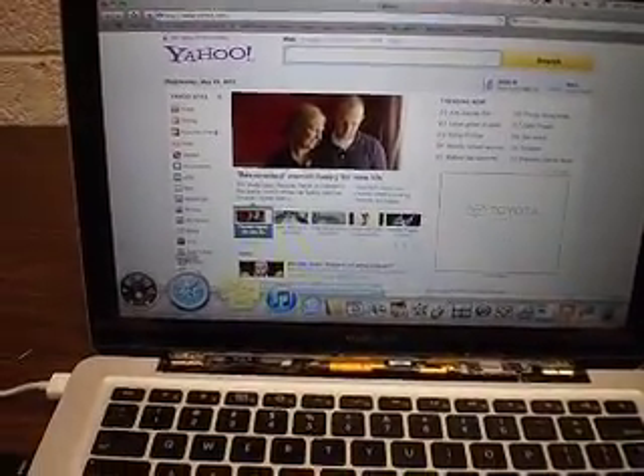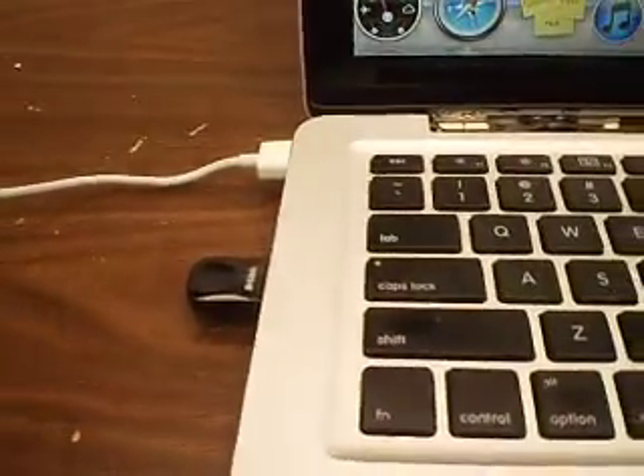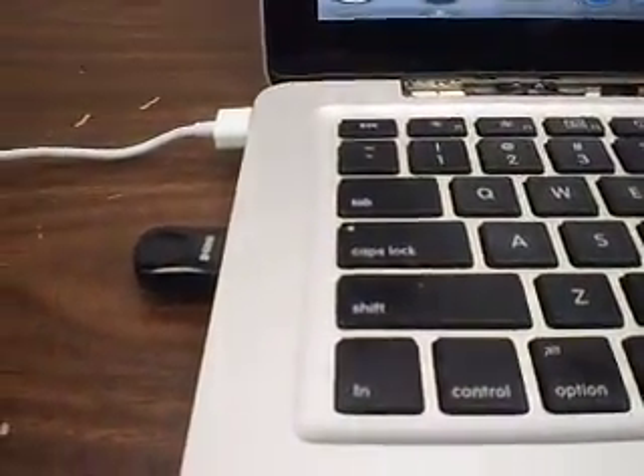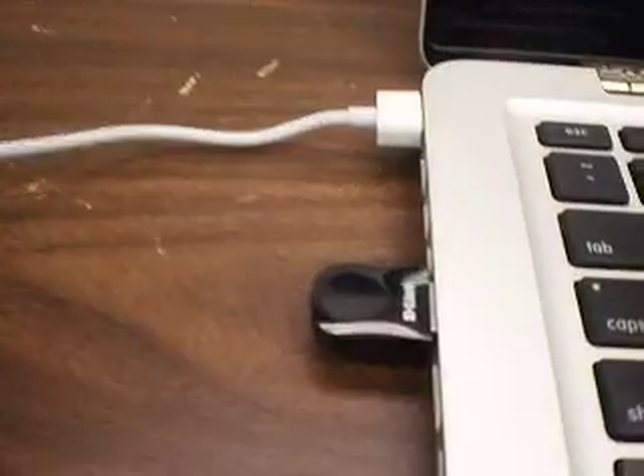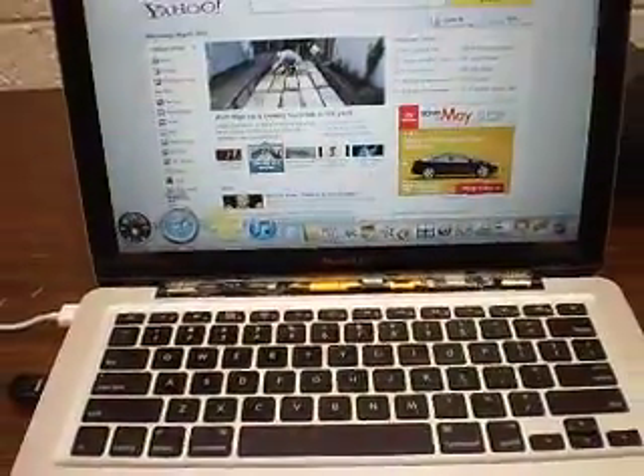But I thought, this is no way to fix a Mac. I mean, what kind of thing is that? I have a Mac that costs me umpteen thousand dollars, and I have a network card or some kind of doohickey sticking out from the side. No fun. Let's see what's going on.